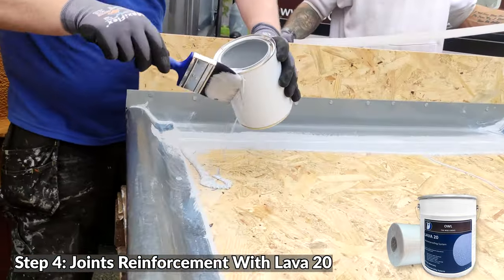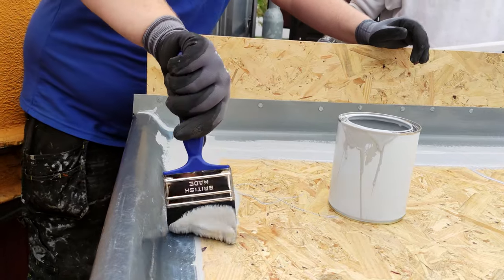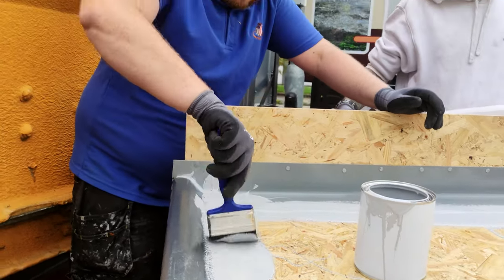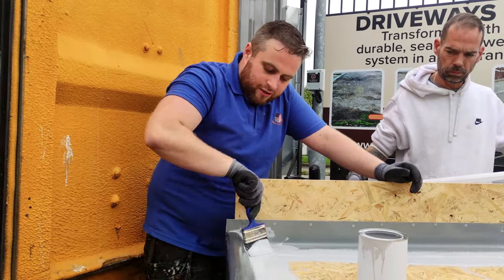So that effectively is an adhesive as well. This stuff won't come off. You can use it as a glue as well — the adhesion of it is unreal. It's serious.